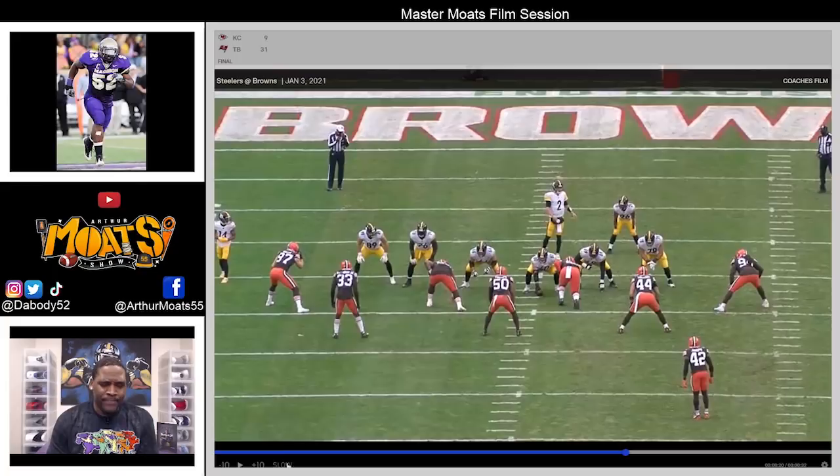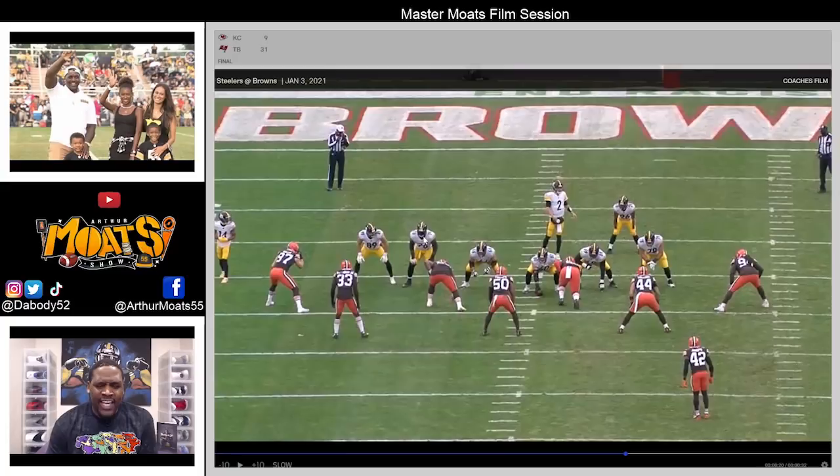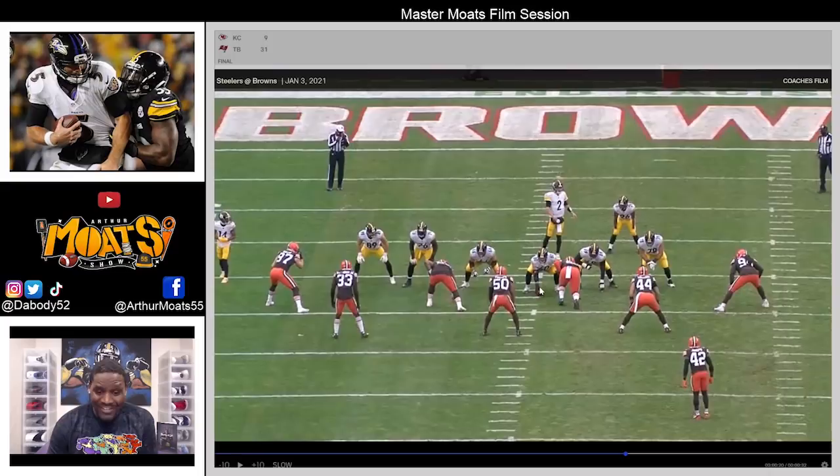Starting out, for Kevin Dodson his guy is in a one technique — just slightly inside shade of him. This is an inside zone play. Vince and Chooks are pulling backside, but this is ultimately going to be a drive block for Dodson.